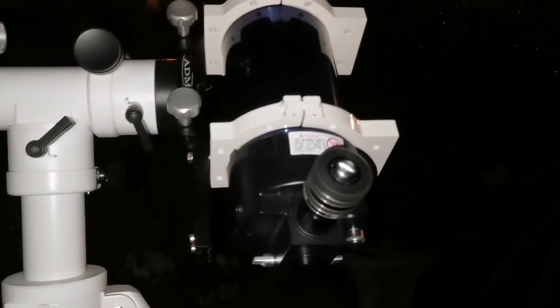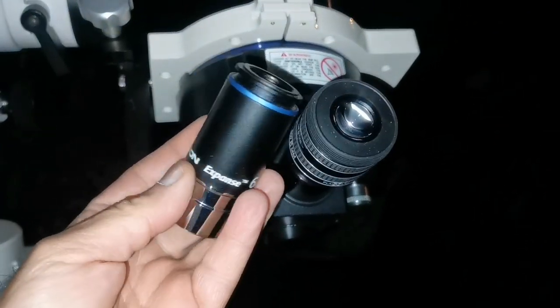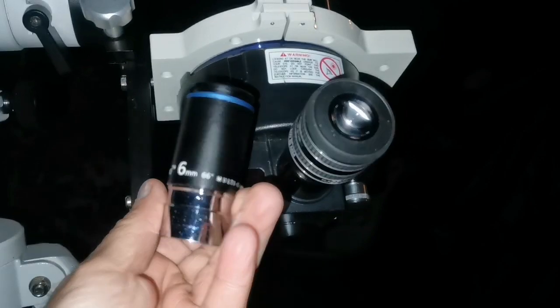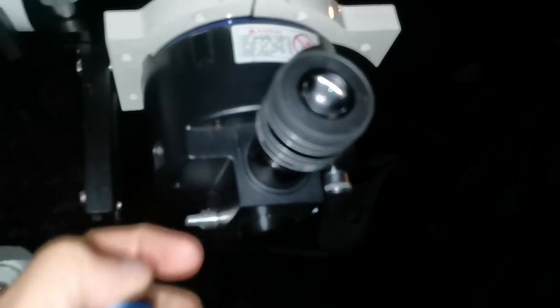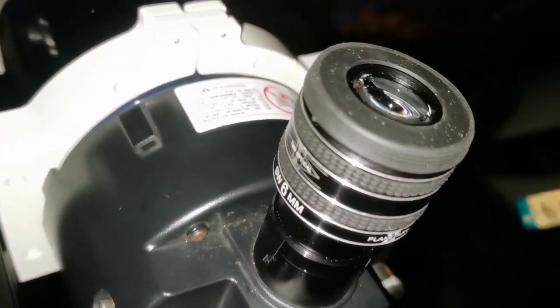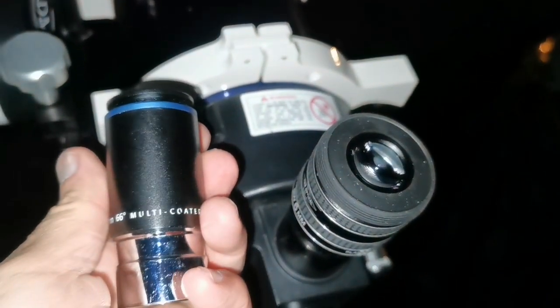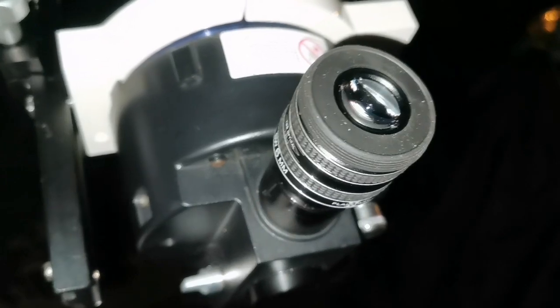Tonight is the first quarter moon and I'm using my Meade ETX 105 Maksutov telescope to look at it. I'm doing this with two eyepieces — eyepieces are just as important as the telescope. I'm using the Orion Expanse 6mm 66-degree eyepiece and one TMB Planetary 2 6mm eyepiece, so they are quite close. This one is 66 degrees field of view, and this one I think is around 62 degrees.